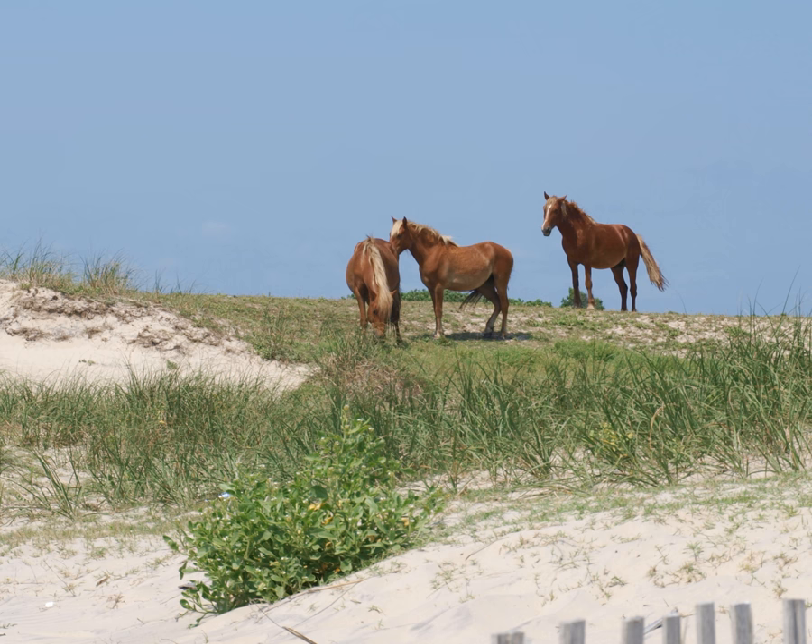Nostrils are usually small and crescent-shaped. They typically have narrow but deep chests, with the front legs leaving the body fairly close together. When viewed from the front, the front legs join the chest in an A shape rather than straight across, as in most other modern breeds that have wider chests. The withers are usually sharp instead of low and meaty. The croup is sloped and the tail is characteristically set low on the body. From the rear view they are usually rafter-hipped, meaning the muscling of the hip tapers up so the backbone is the highest point. Hooves are small and upright rather than flat.